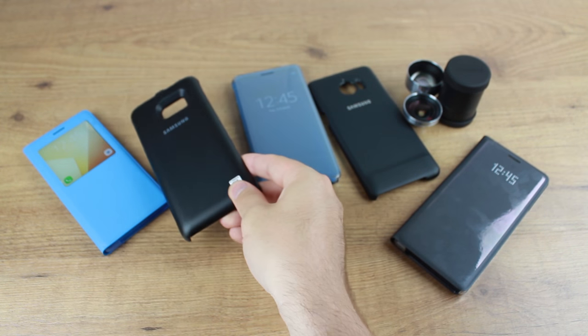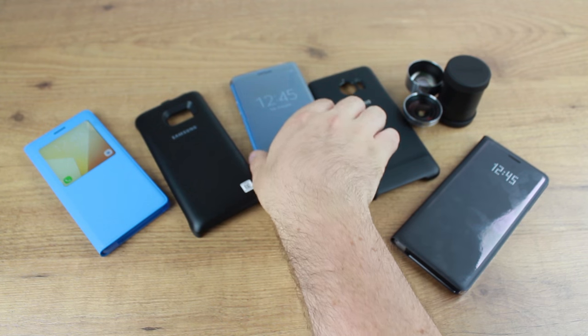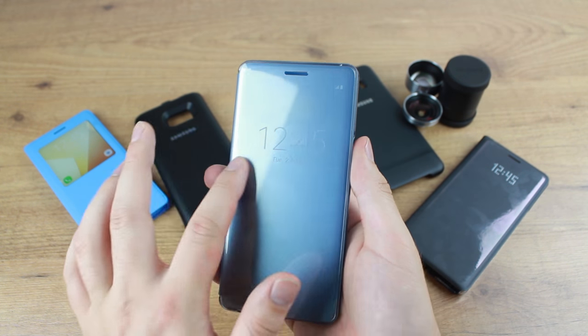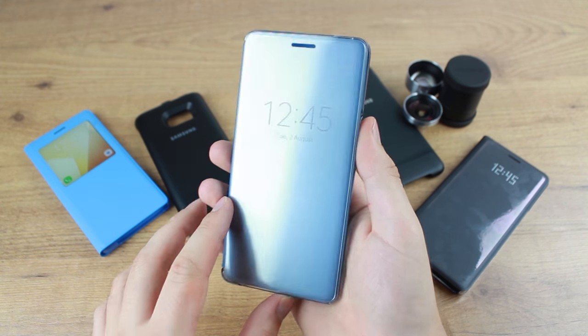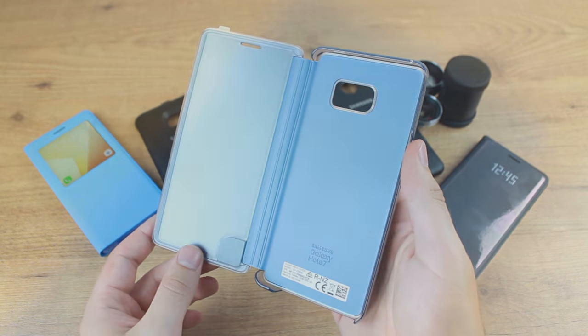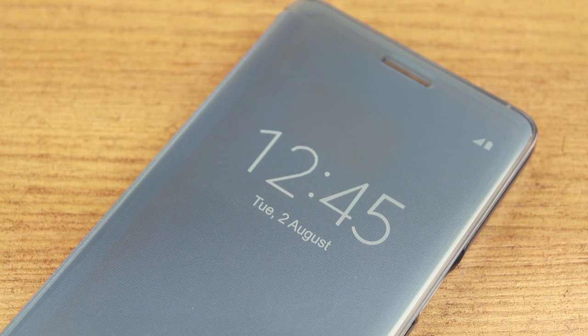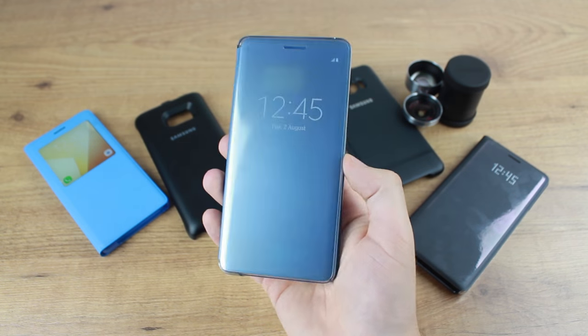Next up we have the extremely stylish Clearview cover. Functionality and style really do combine perfectly with the Clearview cover. It provides more limited information and options than the S View cover, however the less complicated experience is often favourable. The cover allows you to stay up to date with things like the time, date, text and calls through the stylish front cover.